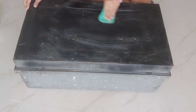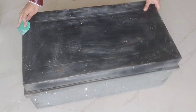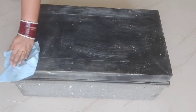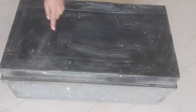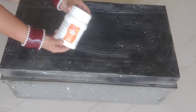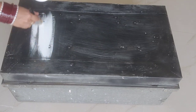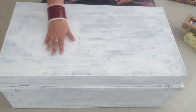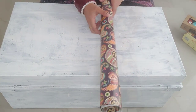So first of all, I sanded this trunk and wiped all four sides with a wet cloth so that there is no dust on it. Then I applied a coat of gesso to create a smooth surface. You can also use white acrylic color here. Our gesso coat is now dry.